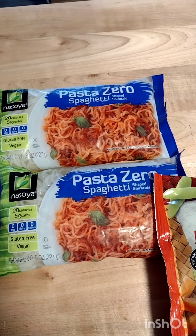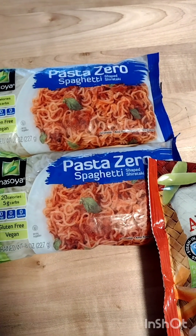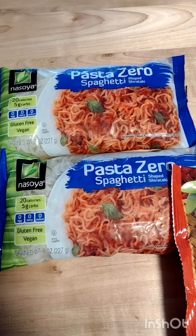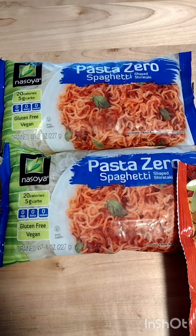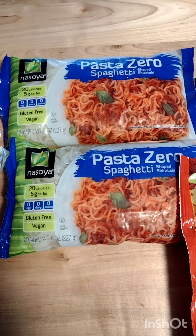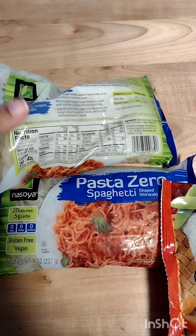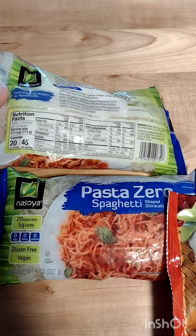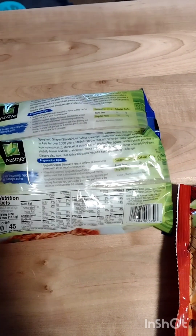So for my first meal of the year, I have this. It's called Pasta Zero — it's really called shirataki noodles. The shirataki noodles are made from an Asian plant called the konjac plant, so it's a great substitute for noodles. Some of the benefits include blood sugar levels, cholesterol, and digestive health. They don't smell the best at first, but when you rinse them off real good, that smell does go away. This whole bag right here is 45 calories, and you can find it in the refrigerator section of your grocery store in the vegan aisle.